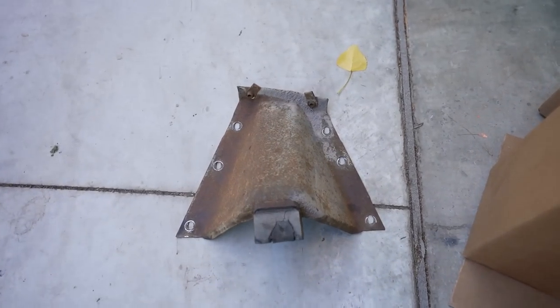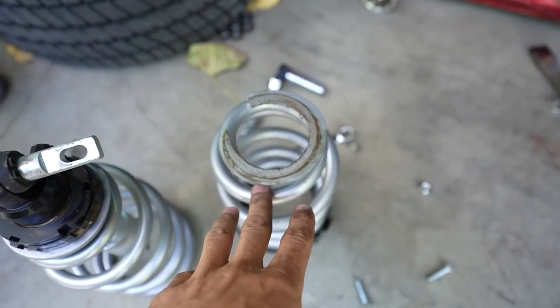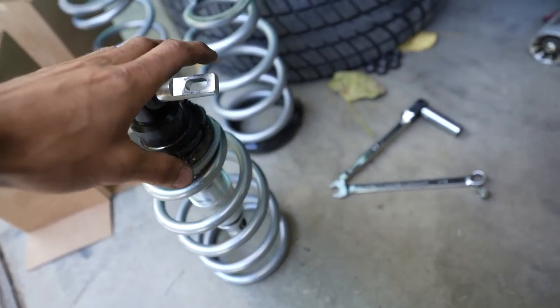We got the shock tower cover off and the coilover off. This is the old 450 weight spring and this is the new 350 weight spring. We're going to go ahead and install the 350 weight spring, then do the same on the other side. Pretty simple.